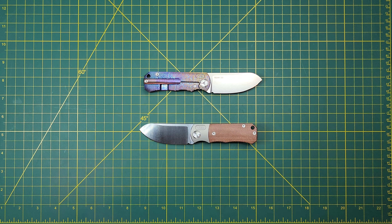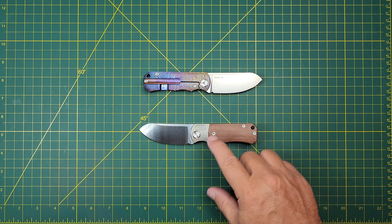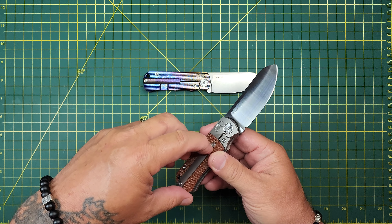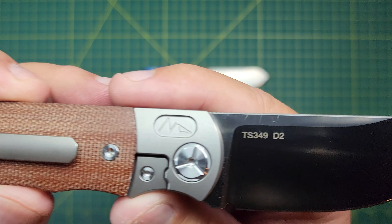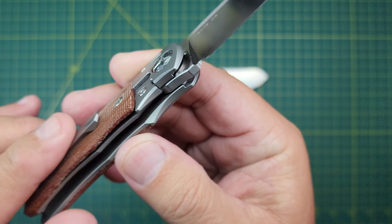Got this wonderful little chunker Tucson here. It's a TS-349 in D2 steel. Got this first one here — it's titanium with micarta, brown micarta on both sides. It's got a good pocket clip. It's a Night Morning design. TS-349 in D2 steel.